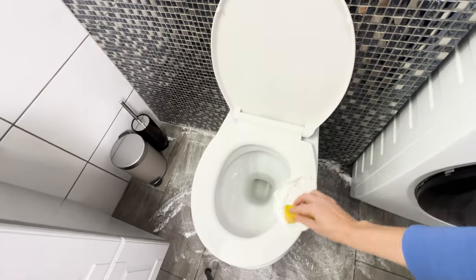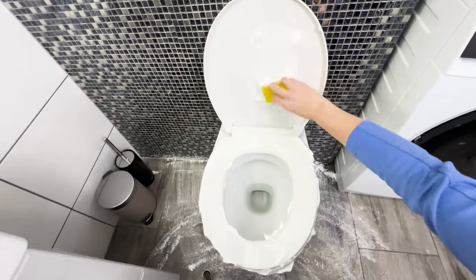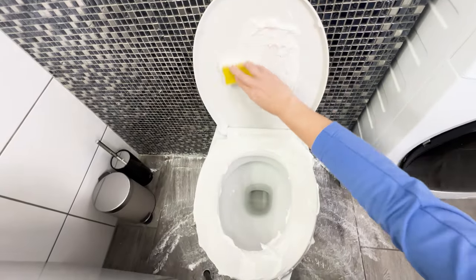Apply it generously, and the broom's bristles will distribute it even into the smallest crevices. Next, cover the toilet seat, bowl, and sides with foam. It will effectively deal with yellow stains and unpleasant odors.